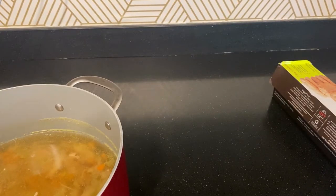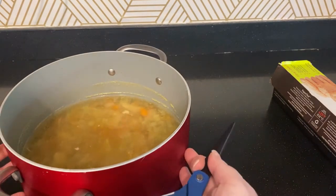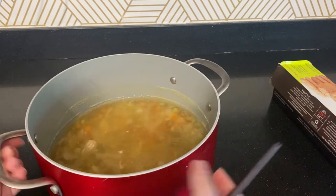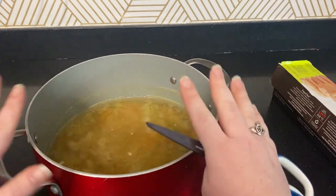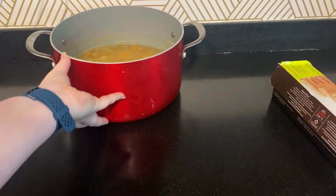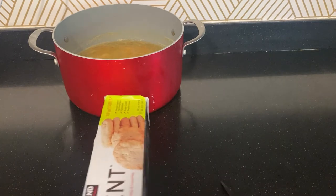Let's do a quick how-to on making a cartouche. I've got a pot here — we'll pretend this is my poaching liquid, though it's actually chicken soup I made the other night. We're going to pretend this is poaching liquid with pears in it. That's the pot we're going to use for poaching, and we have our parchment over here.